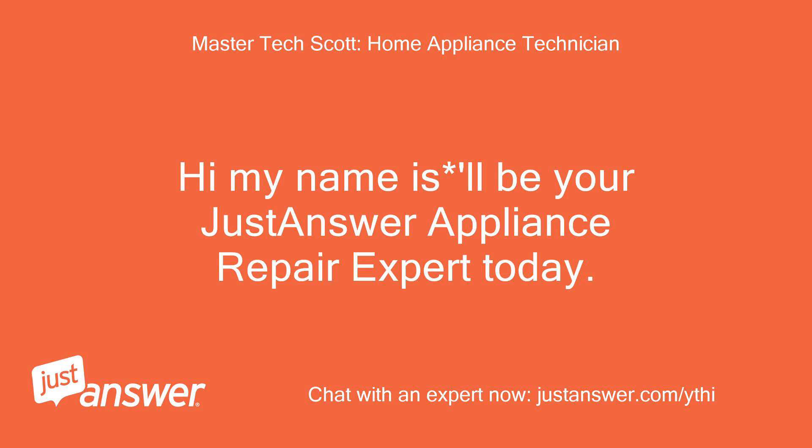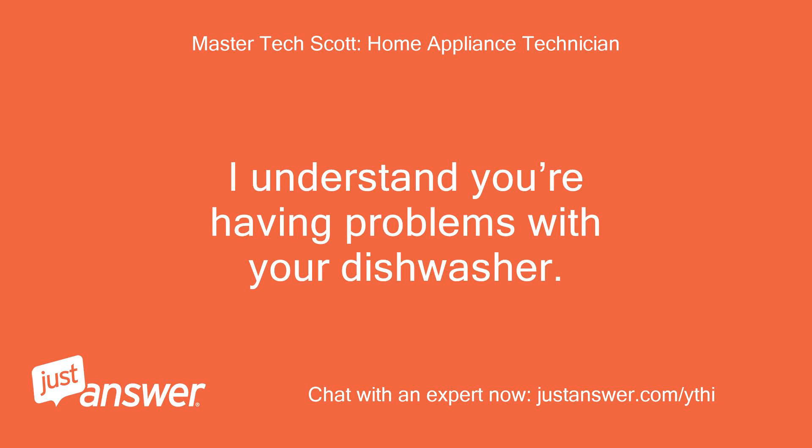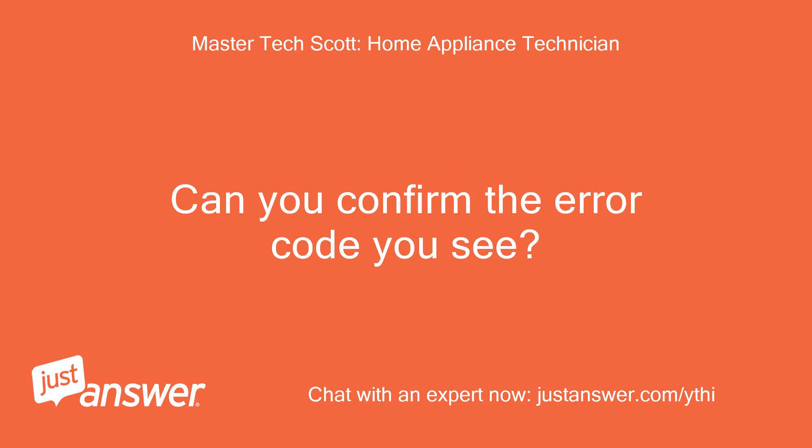Hi, my name is LLB, your JustAnswer Appliance Repair Expert today. Hi Scott. I understand you're having problems with your dishwasher. Can you confirm the error code you see?